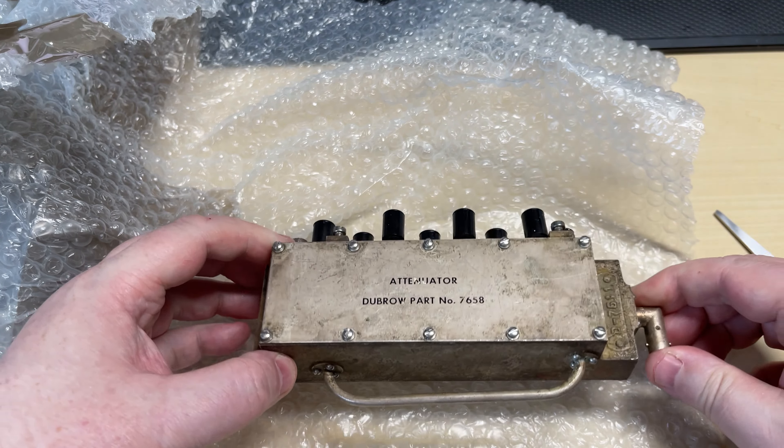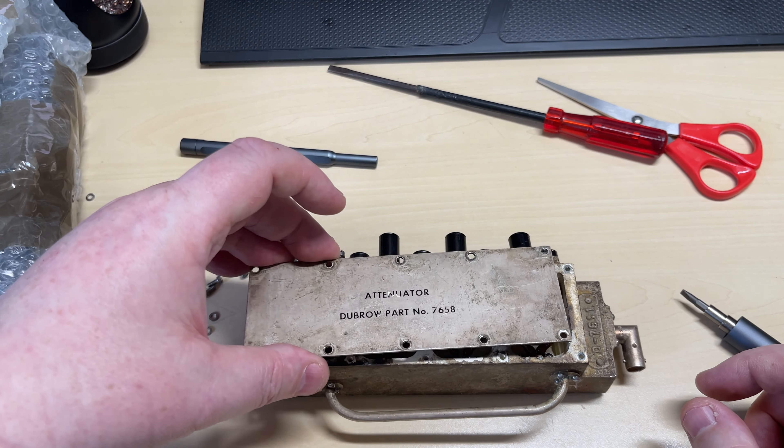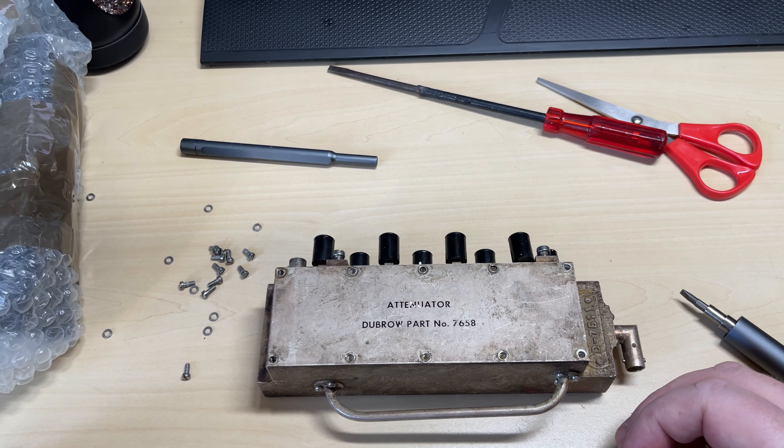Let's take the top off and have a look. Okay, we've managed to loosen off the screws, so let's see if we can get into this and see what it is. If anyone does actually know what this is or what it was used for, please leave a note in the comments. That doesn't tell us a lot really — whatever it is, it's very well made. Maybe it was for cable TV or something.